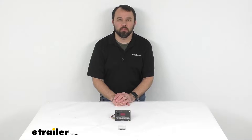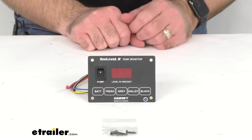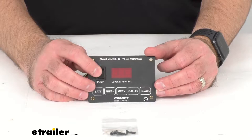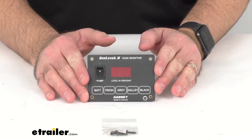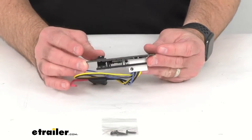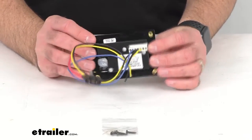Hi everybody, Andy here with eTrailer.com. Today we're going to take a look at this Sea Level RV holding tank monitor for fresh, gray, black, and galley tanks with the integrated water pump switch. If your RV tank monitor's readings change from 25% to empty in the blink of an eye, that is a problem. This monitor uses Sea Level sensors, which are sold separately, for single-digit accuracy.